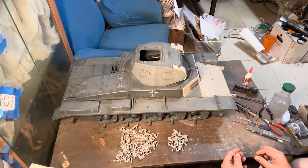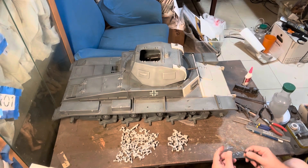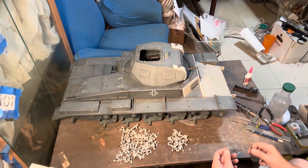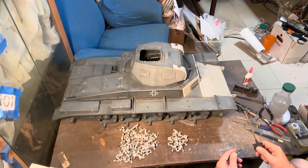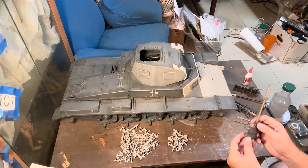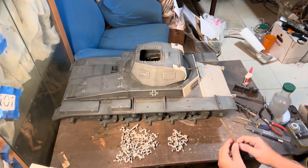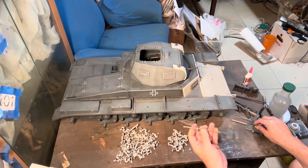By now I kind of run out of parts. I've made four different Panzer IIs: one Poland, one France, one Russia, one desert. And in one of them I decided to use the tools from the kit.